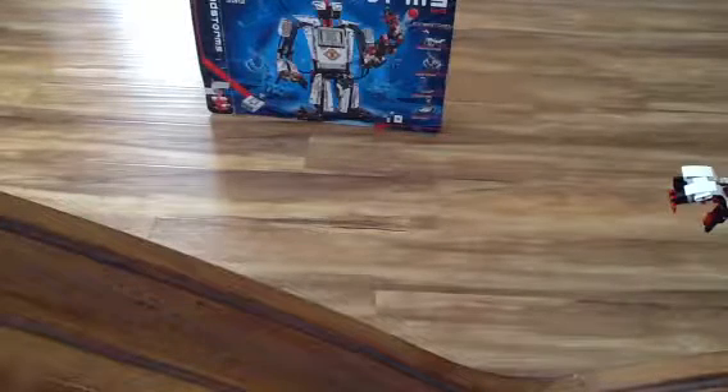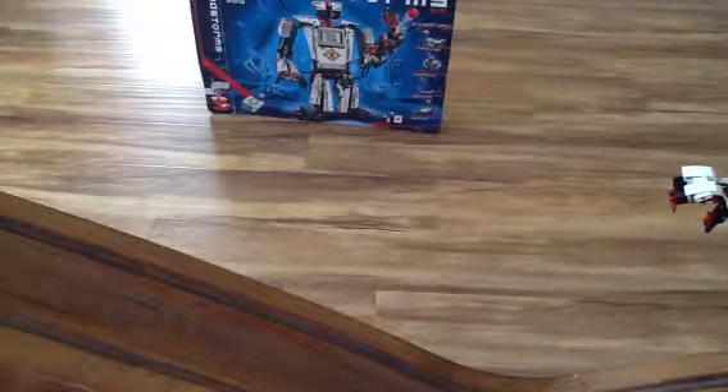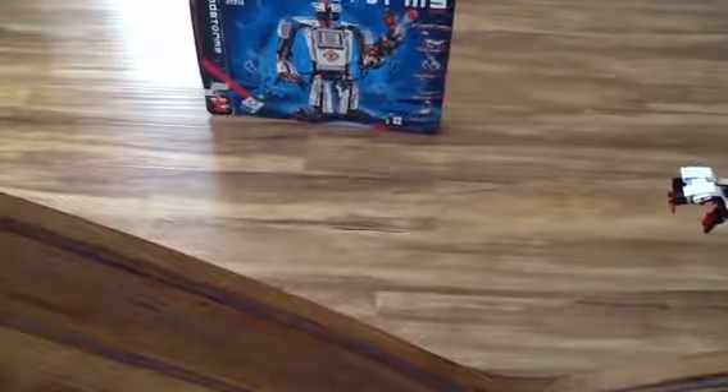Hi guys, today I'm going to be showing you my Lego Mindstorms EV3 kit. As you can see, the box is already showing.